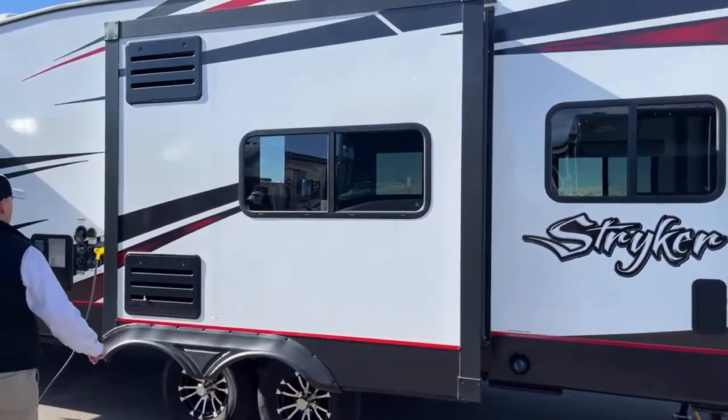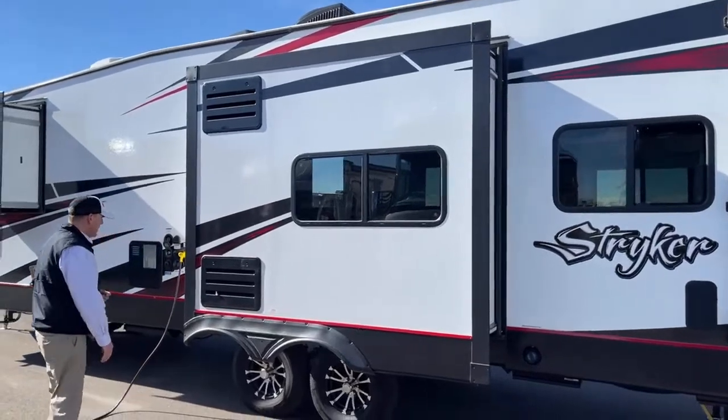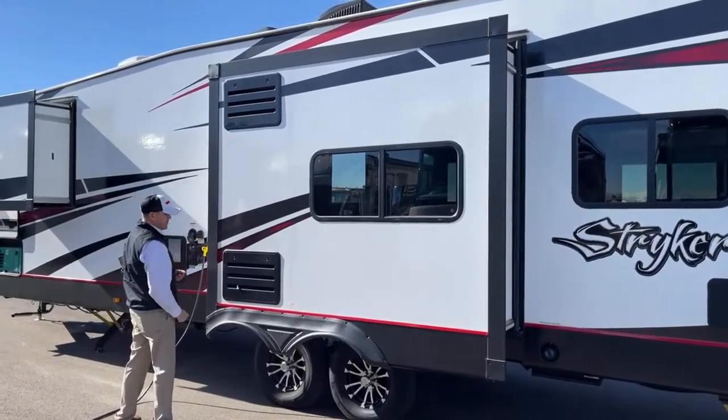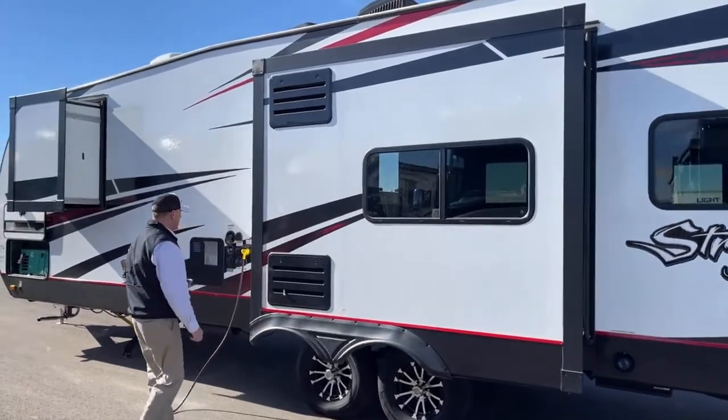You do have two slides on this camper — this is the big one, and it's going to be in your living room. We'll show you what that looks like inside. These little panels here give you access to your refrigerator, a little drain for condensed moisture, and any kind of service you might need.